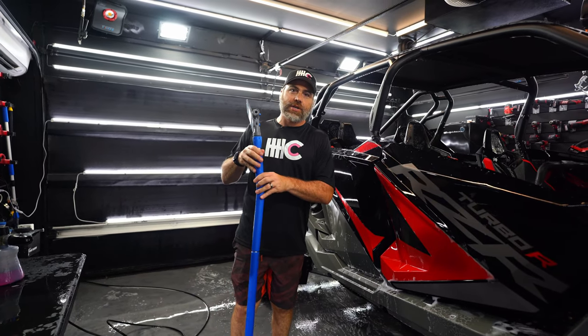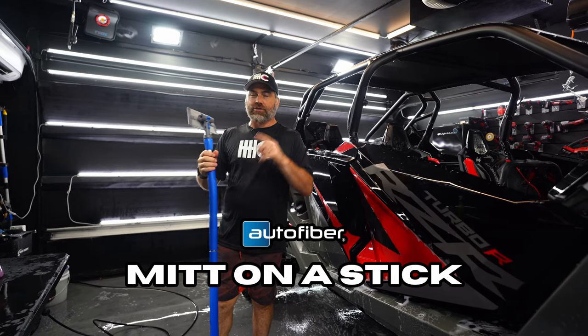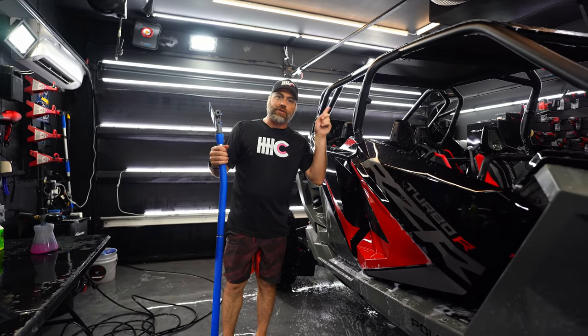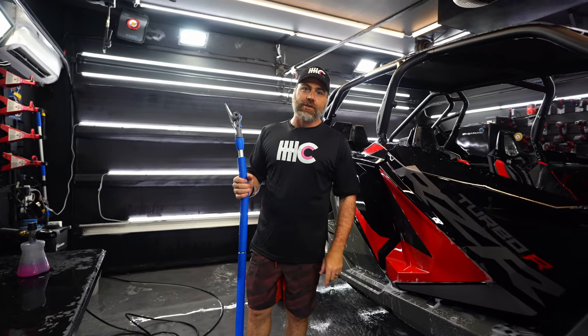Hey Auto Fiber team, how's it going? I'm going to show you the mitt on a stick today. It's a super cool accessory that allows you to reach hard to reach spots on trucks and other vehicles, like this Polaris that we have in the shop today. Come with me, let's take a look.